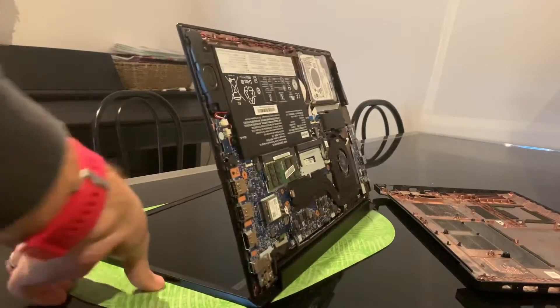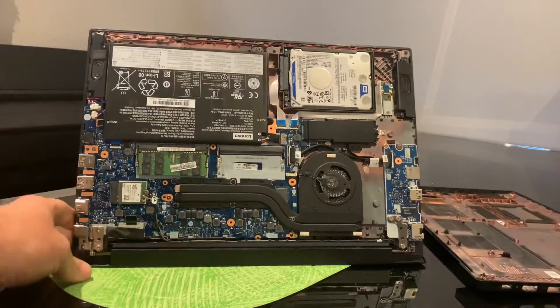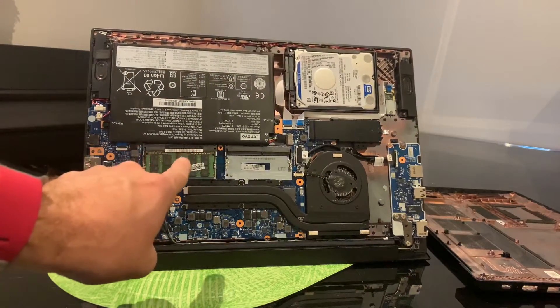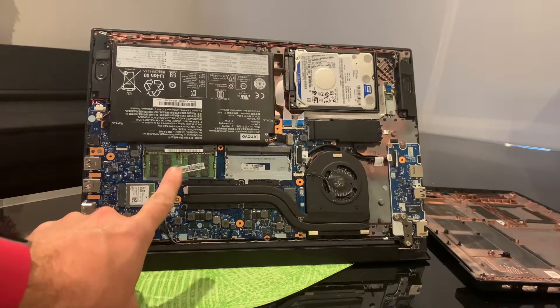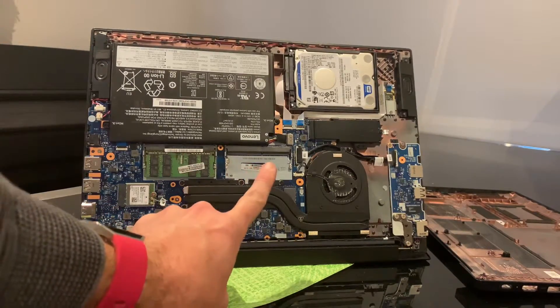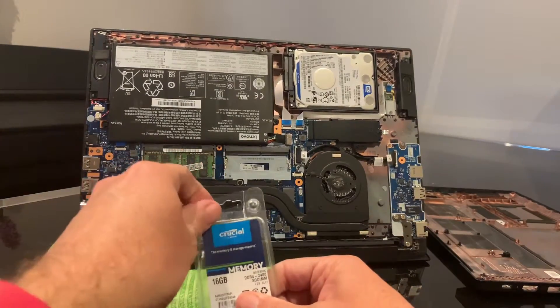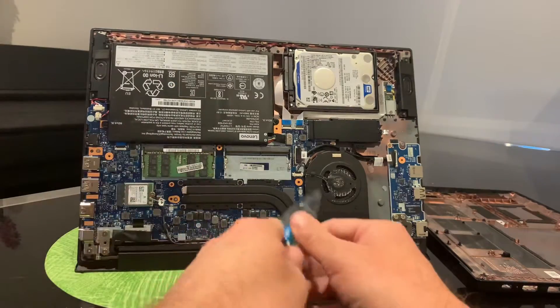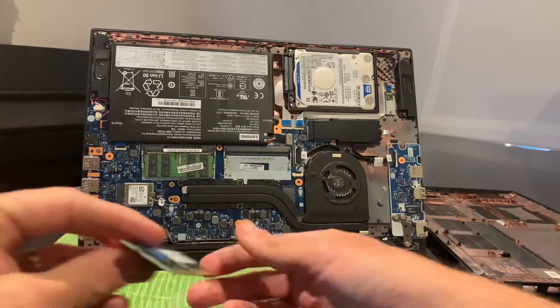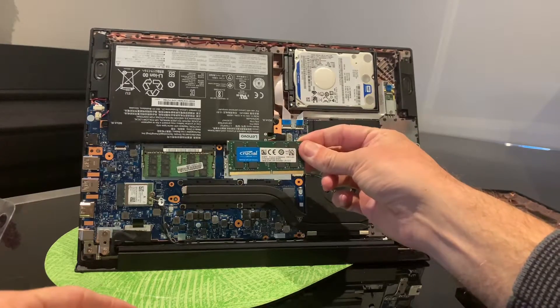If we spin this around now, we will see the ThinkPad E580 in all of its glory. Here are our memory slots — there is memory chip number one, which has 16GB of RAM in it. We're going to put a second 16GB RAM chip in this second slot. Let's grab our stick of RAM — this is a Crucial DDR4 2400 SODIMM stick of RAM that we're going to be installing in our ThinkPad E580.